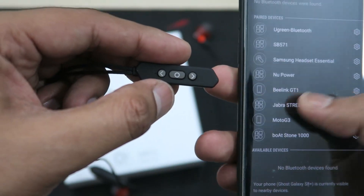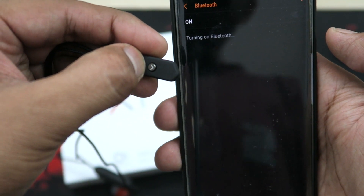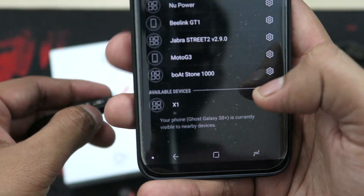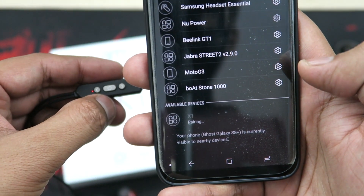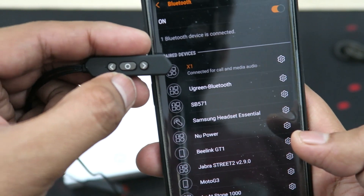Connecting the Bluetooth to the phone was pretty easy. You just hold the center key to power on the device, and immediately you'll see the X1 as an available device. Just tap on it and it will connect instantly. This was one of my fastest Bluetooth pairing experiences — got connected on the very first go without restarting Bluetooth.